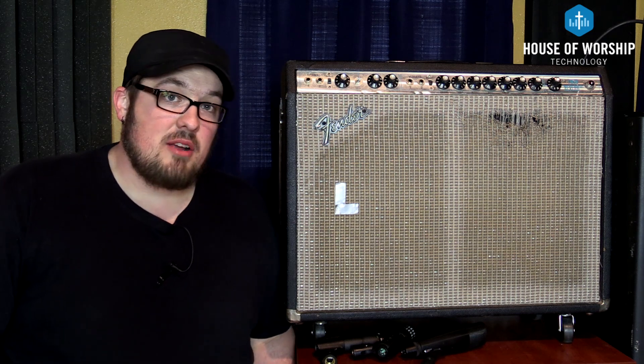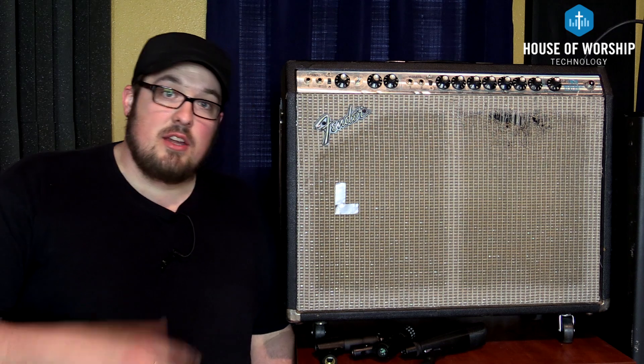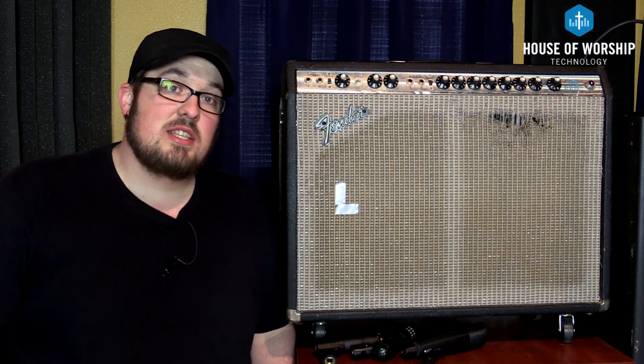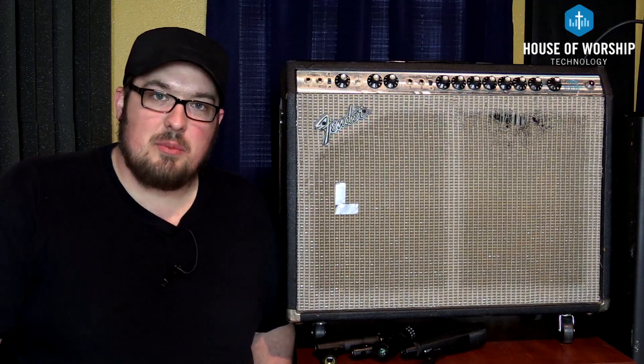I prefer a dynamic microphone on an electric guitar amp, so we are going to use the same three chords just strummed over and over on a loop and we're gonna put them through this Fender Twin that's beside me, and we're gonna listen to the difference in all three microphones — sort of a shootout or a cross comparison if you will.